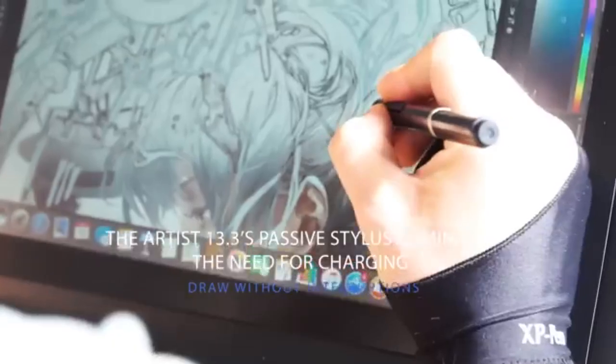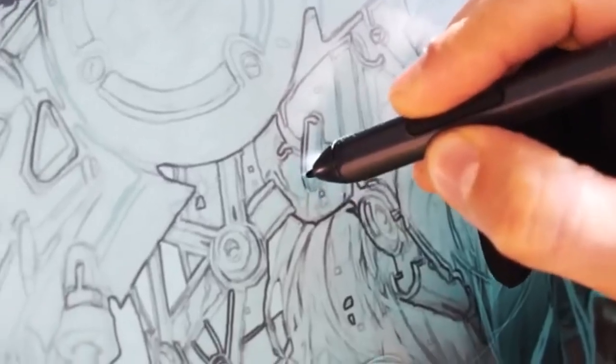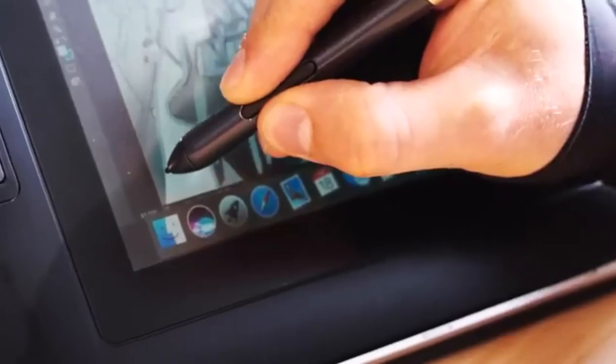Software compatibility is crucial for seamless integration into existing workflows. The XP-Pen Artist 13 2nd Gen supports popular design software like Adobe Photoshop, Illustrator, and CorelDRAW, ensuring compatibility with industry-standard tools.